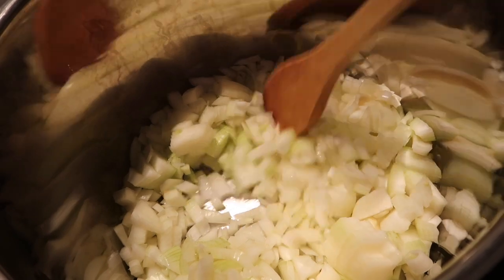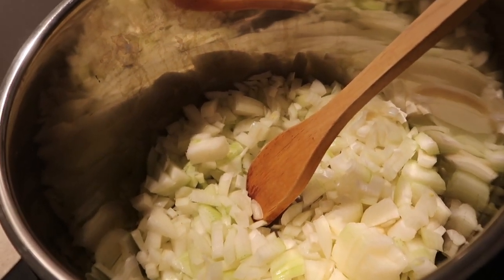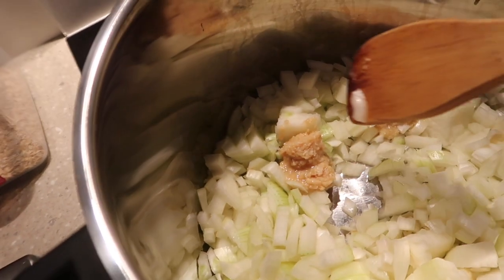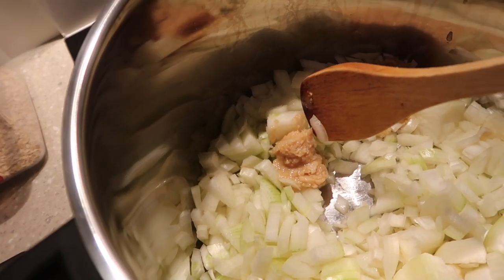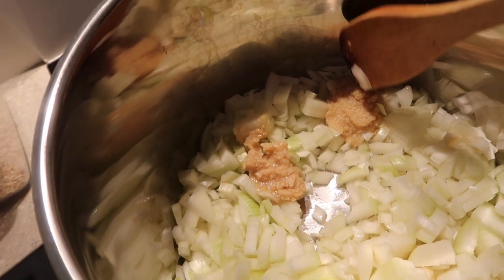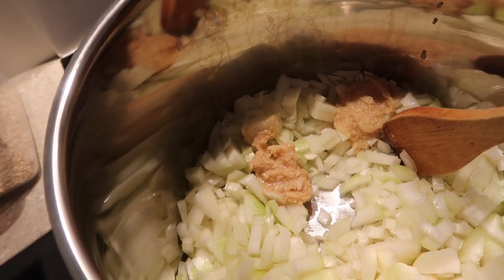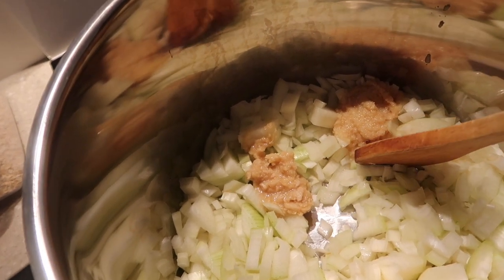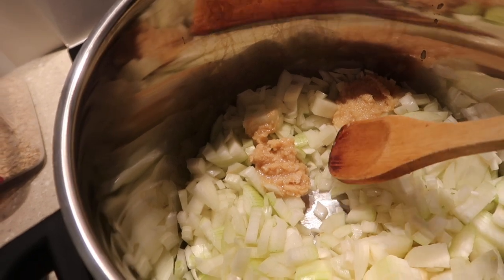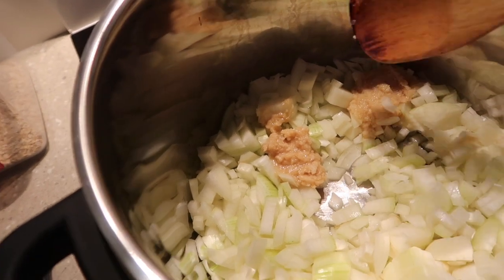I'm also going to get some garlic to put into the pot as well. I have put in two heaped teaspoons of ginger and two of garlic. Now I buy these in a jar — I just can't be bothered with doing the peeling, and this is a quick easy alternative.